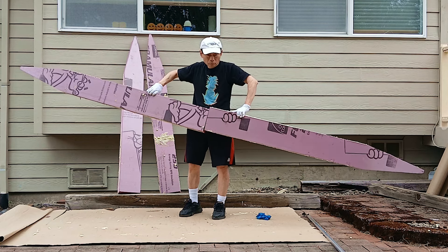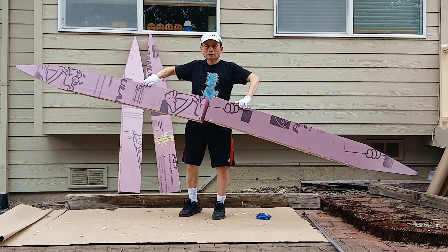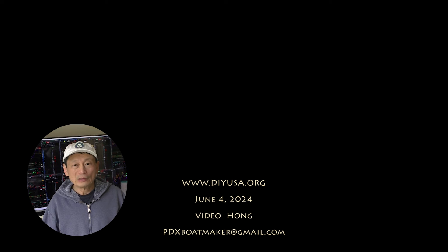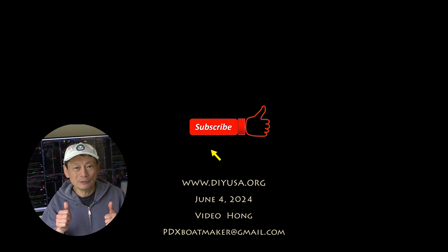I will show you how I built this pontoon boat in this video series. Please stay tuned. Thanks for watching. If you like my video, please give me a thumbs up and also subscribe to my channel. I have many other videos on my channel — hope you find them interesting too.